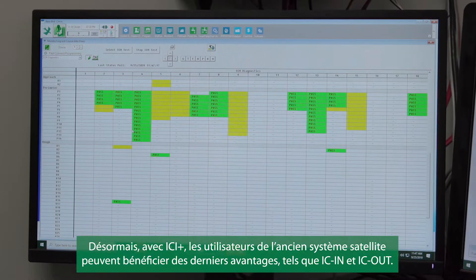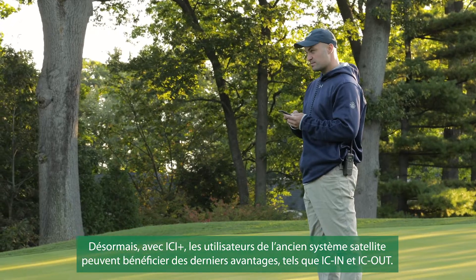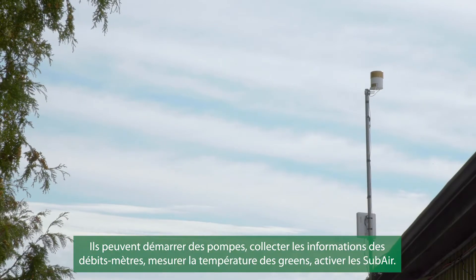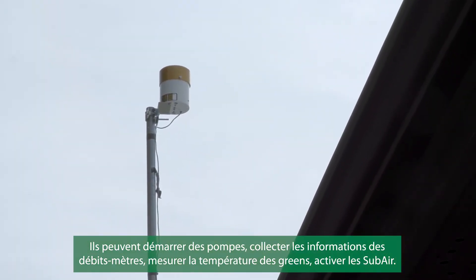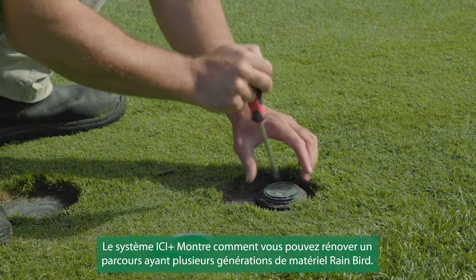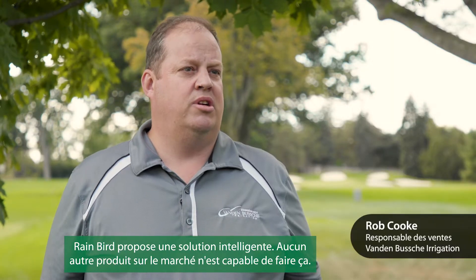Now with ICI Plus, the people with the old satellite system can reap the latest benefits such as ICN and ICO. They can start pumps, they can do flow meters, they can measure temperature under greens covers, they can run sub air. The ICI Plus system really shows how you can bring a course with many different older pieces of equipment together with a Rain Bird solution.